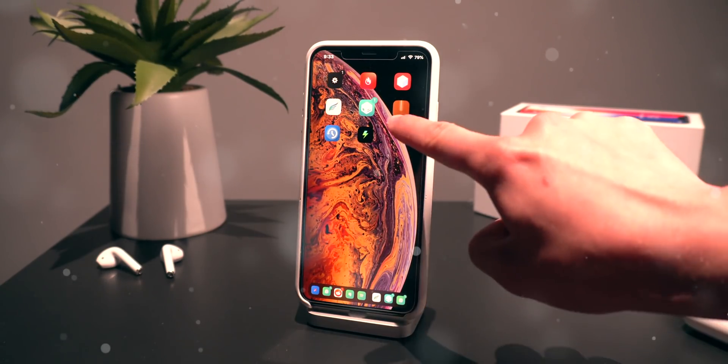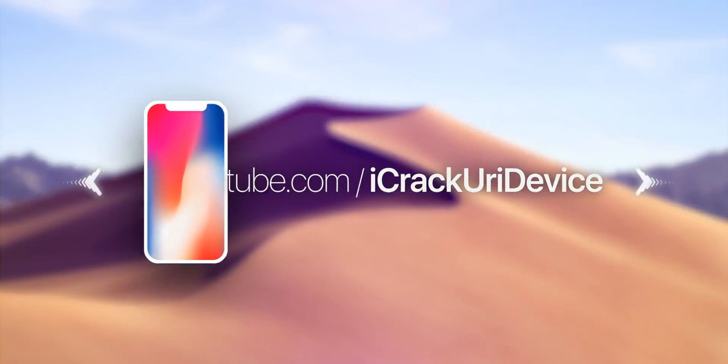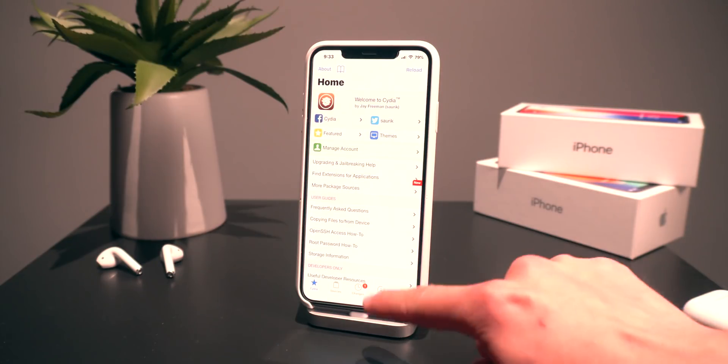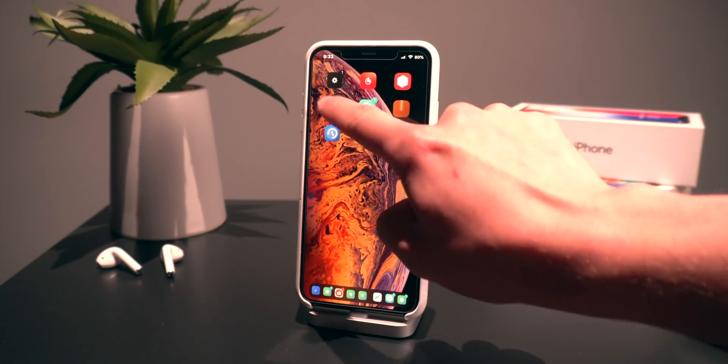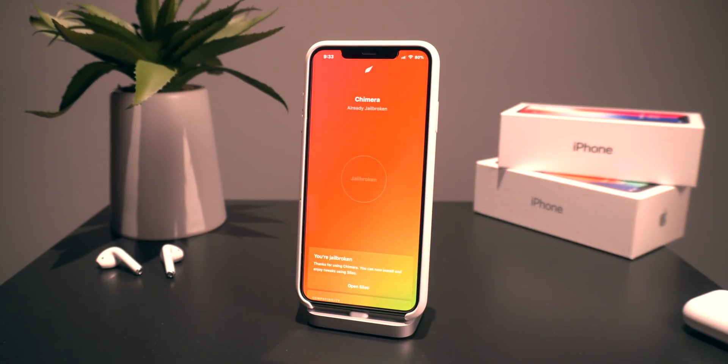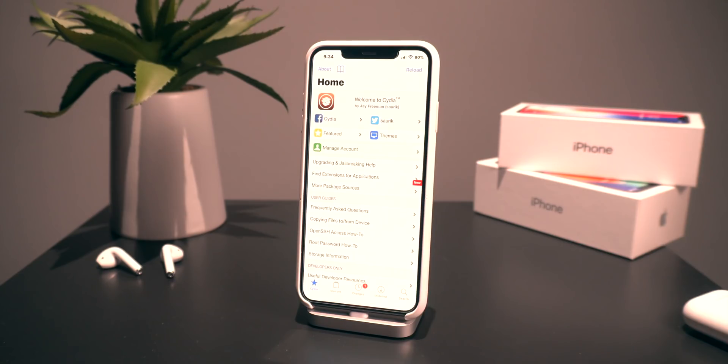So in today's video I wanted to share with everyone how you guys can install Cydia on the Chimera jailbreak. As you guys might have noticed, I have both Cydia as well as Cilio, and all of this is running perfectly fine on the Chimera jailbreak on my iPhone XS Max, which of course is an A12 device. So if you want to get a little nostalgic and install the OG Cydia onto this jailbreak, this is exactly how to do it.